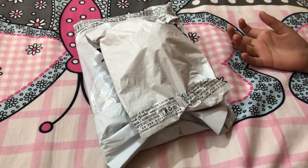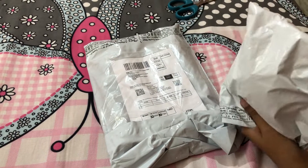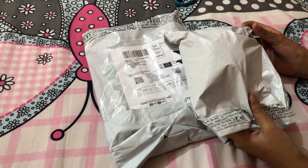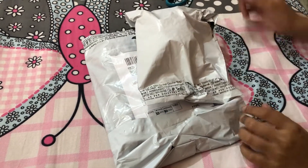Hello everyone! Welcome to Neiharika 6. So today we're gonna be unboxing some more packages that I ordered from Amazon. I ordered some pop-its and let's open them.